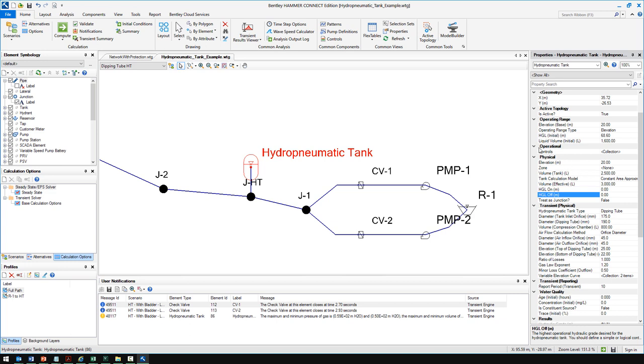In the old method, you'd use a regular tank element and make it really tall and skinny so that the model is allowed to have a high hydraulic grade — it doesn't exactly follow the gas law but was an approximation. This is now a legacy option. If you had an old model set up that way, you could convert it to a hydropneumatic tank element and still maintain those same results, treated as a hydropneumatic tank with the gas law during the transient simulation in Hammer.